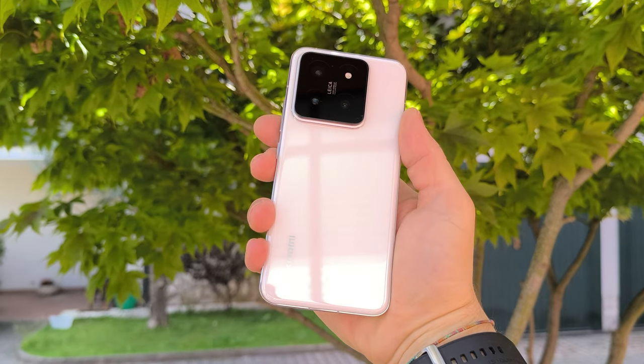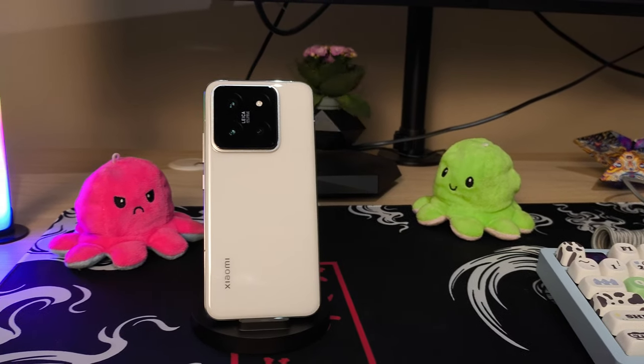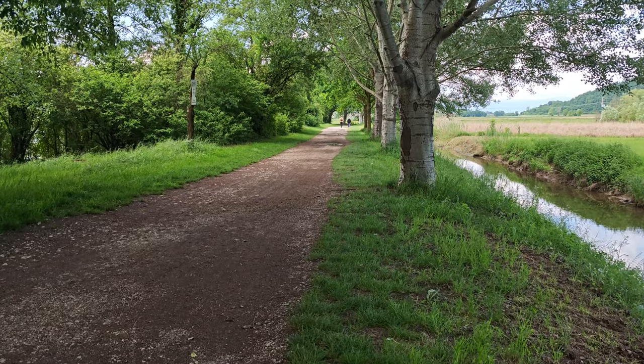I'll be honest with you, I never liked compact smartphones, not until I got the Xiaomi 14 here. I absolutely love this device and in today's video I'm going to be sharing my experiences with it, its pluses and also its minuses. In this video we're going to be taking a look at everything that this phone has to offer, and stay tuned if you want to know how you can win yourself this phone and another item that I will reveal later on in this video.